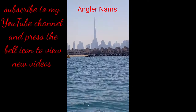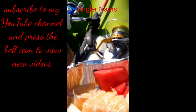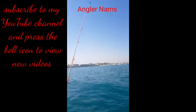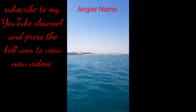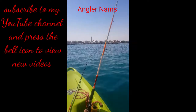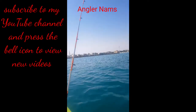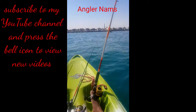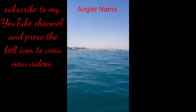Hi guys, I am here at Kite Beach, just relaxing in my boat having some breakfast fruit salad. I put my live bait inside. It's a nice fantastic view — from one side you can see the Burj Khalifa on the left and Burj Al Arab on the other side. It's a nice view. Enjoying fishing, guys — let's see what comes up with my live bait. Hope I can get a big hamur.